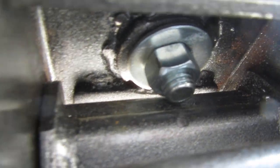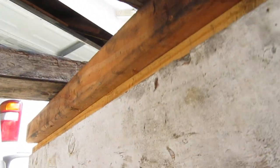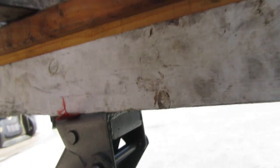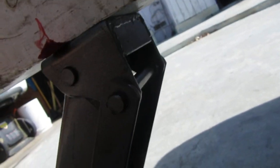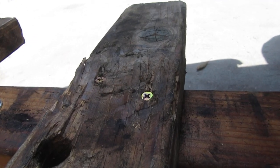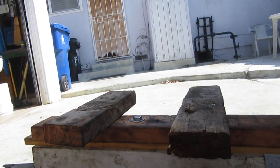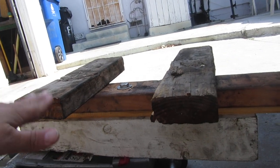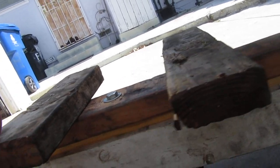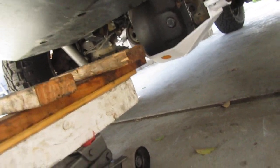I modified the jack by buying some hardware from Ace Hardware — a big long screw — drilled it into the wood, drilled a hole through and bolted it in. When I was doing my friend's tank armor, I modified it further by adding two more pieces of 2x4, drywall screwed into the top, set the whole tank plate on it — very stable — and rolled it right in.